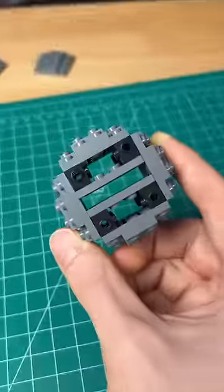Level two — I build six of these and connect them with SNOT bricks. I still think we can do better.